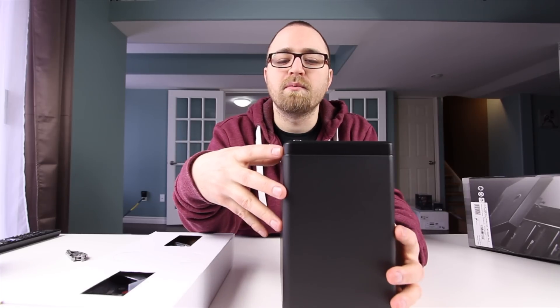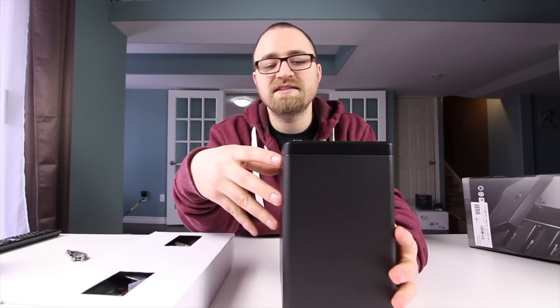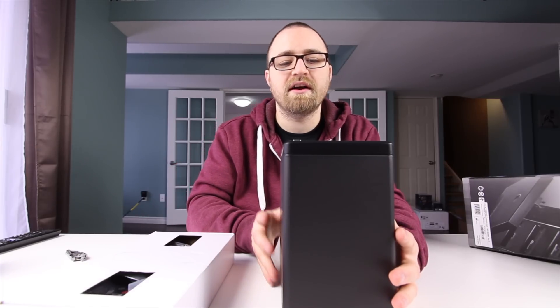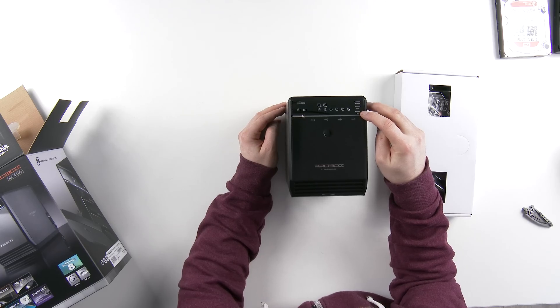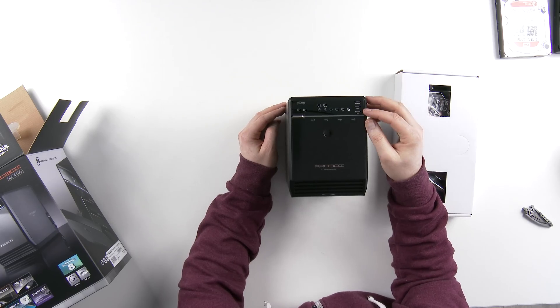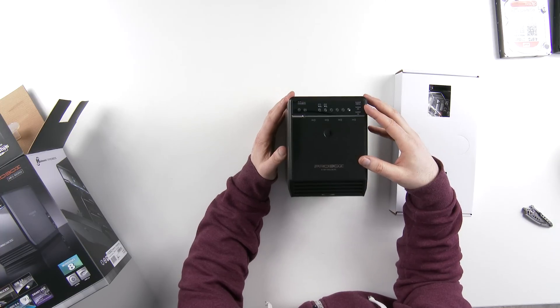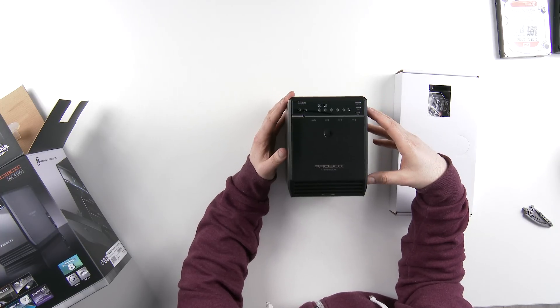There is an internal thermal sensor which will be able to adjust the fan speed in conjunction with the heat of the drives installed in there. Since I'm going to be using this as just a bunch of big disks, I won't necessarily need to worry about the sizes of the drives matching like you would in a RAID configuration.